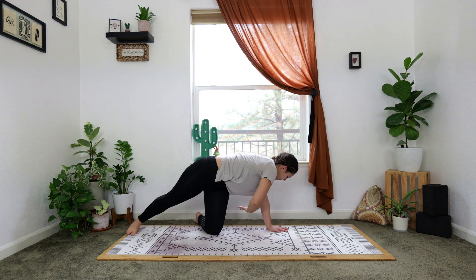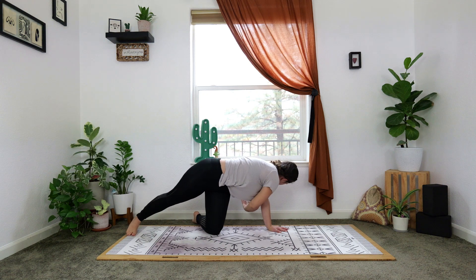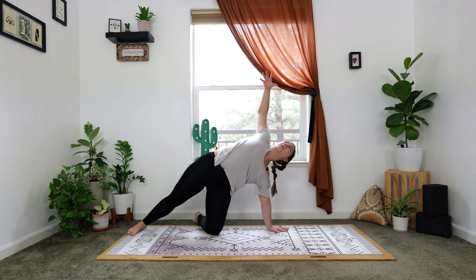Underneath the left, reach, reach, reach, unthread. One more time, underneath and unthread.